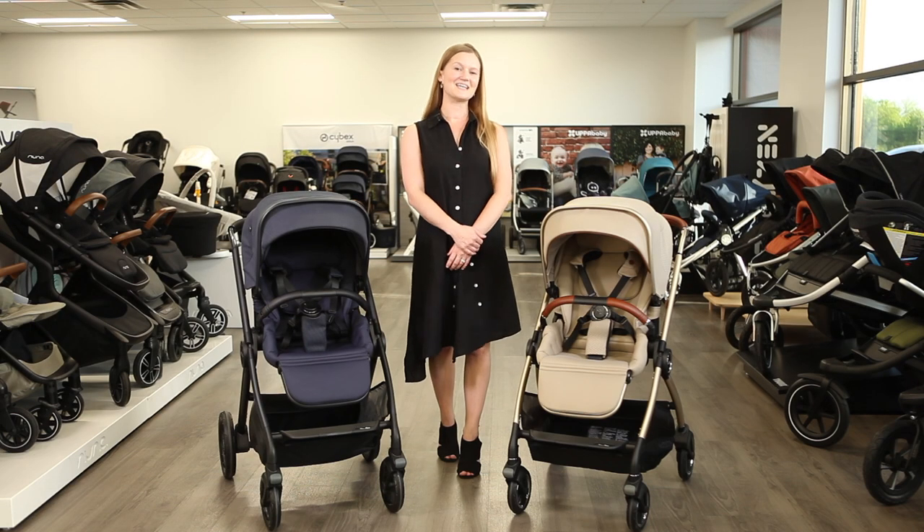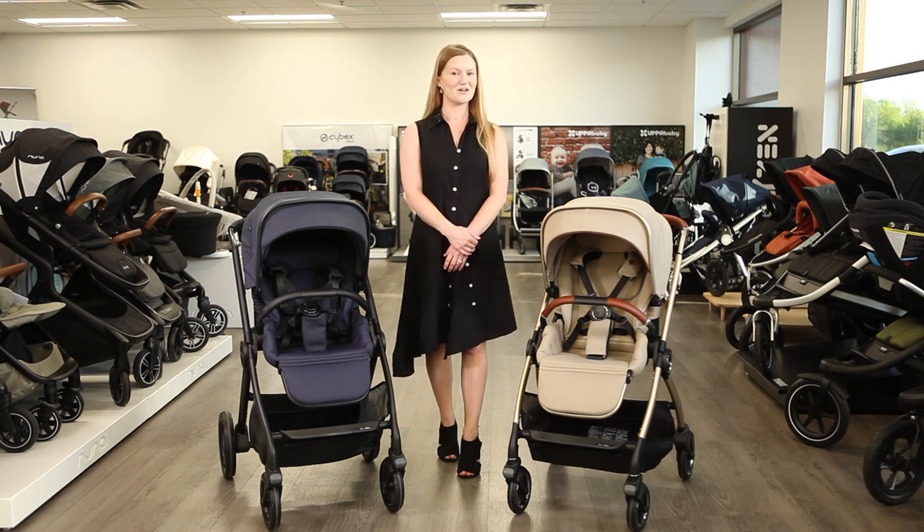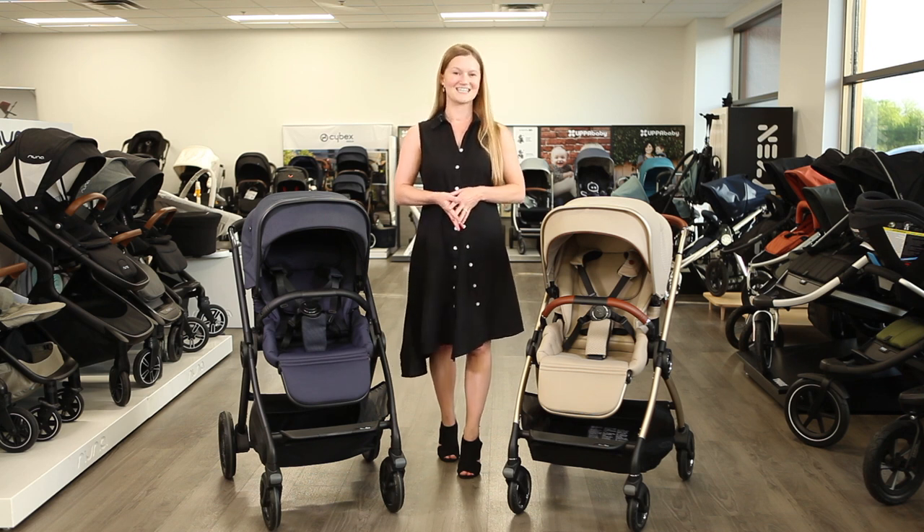That's it for a comparison of the Silver Cross Dune and Reef strollers. If you have questions about finding the stroller that's right for you, email us at customercare@strolleria.com or leave a comment below. Thanks for watching!